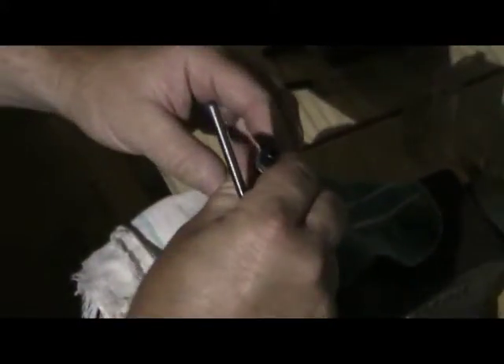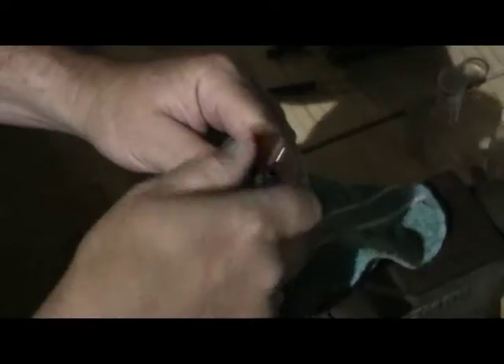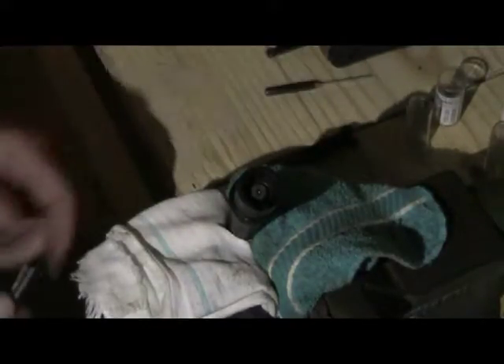Extract that, and this is the no-go gauge. The way this works is the bolt should fail to turn and lock up on the lugs. So if everything is as it should be, I should not be able to turn this at all — and I can't. So the no-go gauge has proven that this bolt and this barrel, although not made for each other, do mate with each other because of the tolerances within the industry.